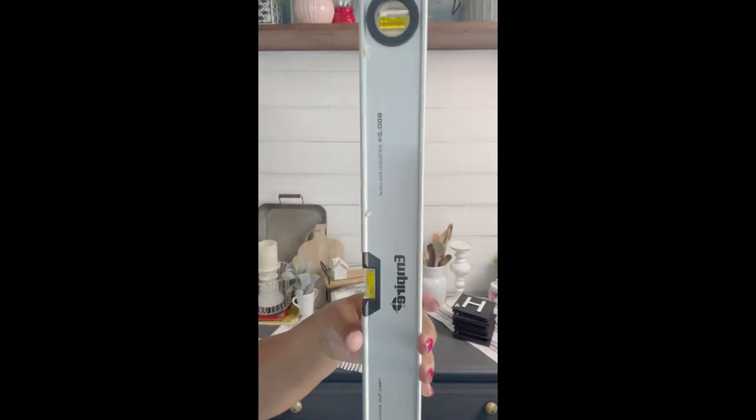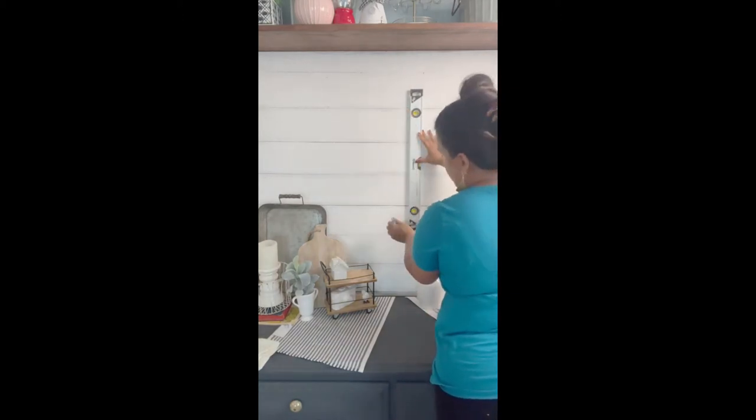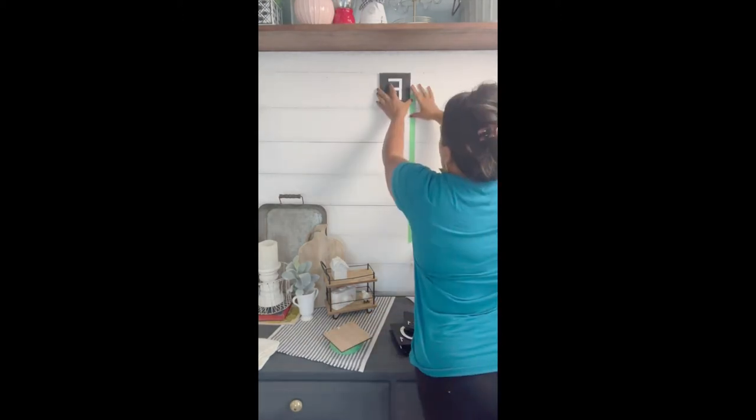Hey guys, here's a super easy way to add Scrabble tiles to your wall. You're going to need something to hang your tiles with. I like using the Command Strip Velcro pieces, masking tape, and a level.